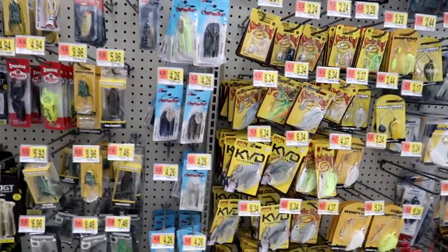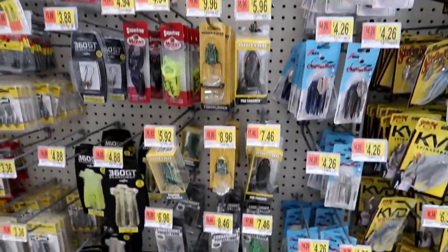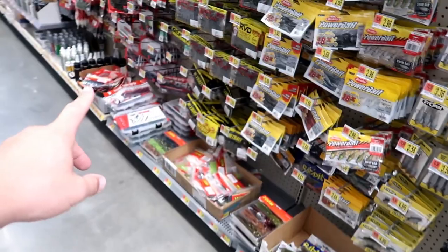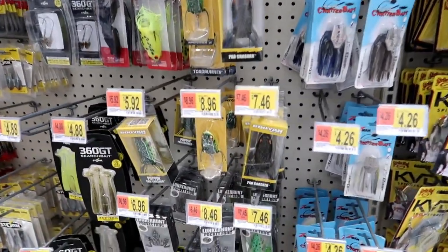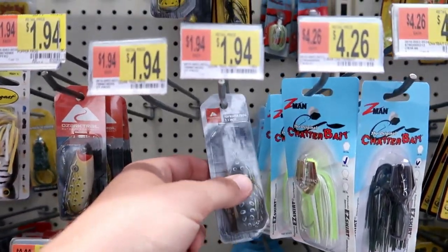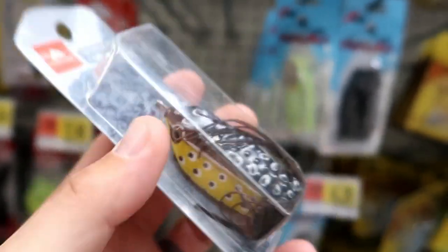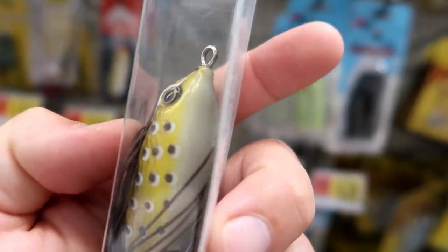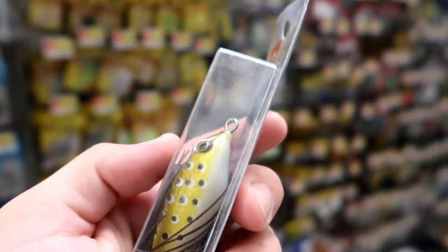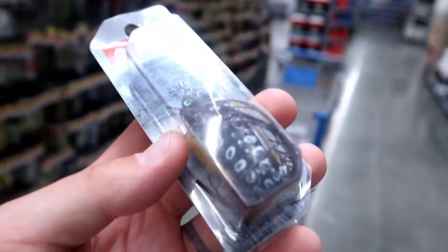Moving on from the soft plastic section — I know I wanted to make a kit that works any time of year, but since it is summertime, I would feel like an idiot if I didn't buy a topwater frog. You've got to get some topwater in this box. That's another thing a lot of these kits are missing. We're not going to go with the name brand expensive frogs — we're going with this $1.94 Ozark Trail Walmart brand frog. It's yellow and black on top with a white bottom. The bass can only see the bottom of the frog, so this is basically a white frog. For $2, how can you beat it?